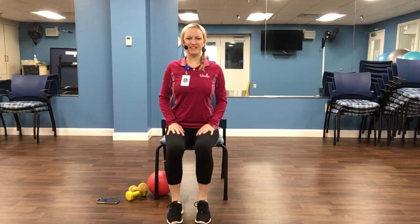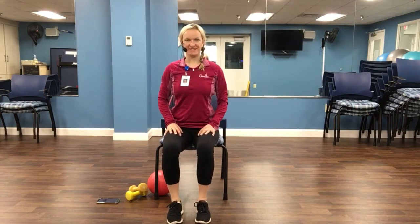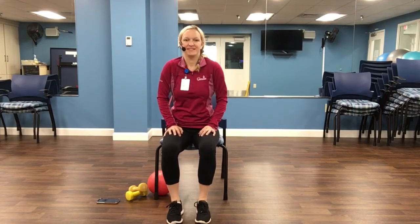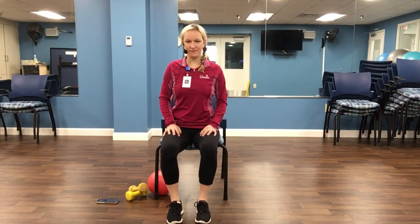Nice and tall. Shoulder rolls here. And reverse for four, three, two.